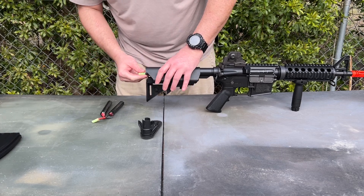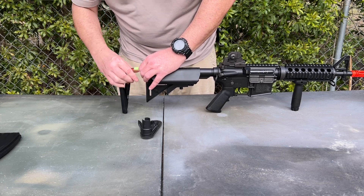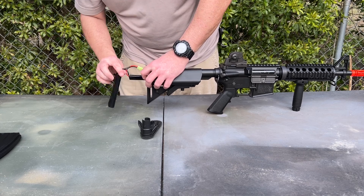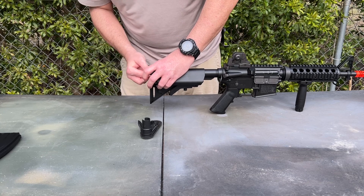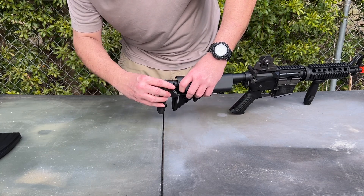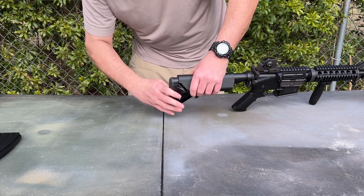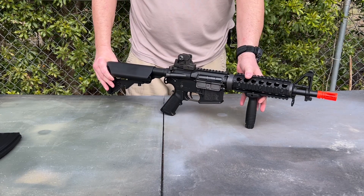Reach in and pull out your battery wire. Make sure it is connected properly and insert your battery into the buttstock. Make sure your wiring is placed correctly — it has to feed between the two sections on the buttstock. Push it in, snap it in, and it's good to go.